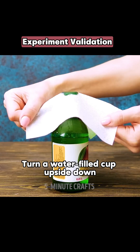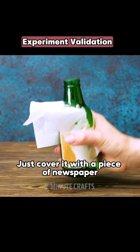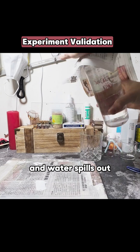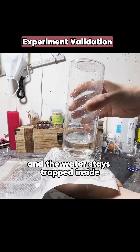Turn a water-filled cup upside down and water spills out. Just cover it with a piece of newspaper and the water stays trapped inside.